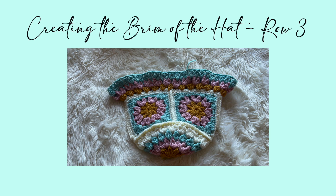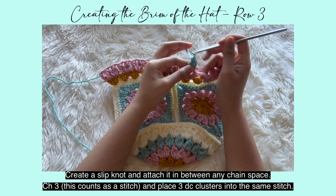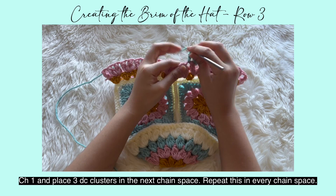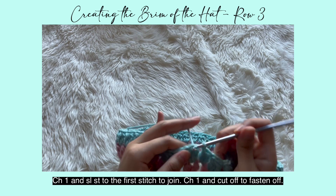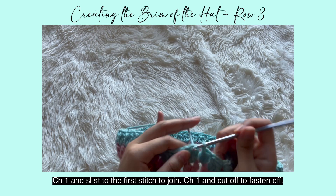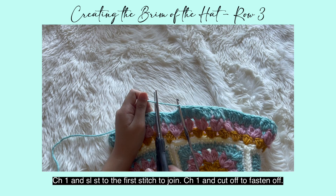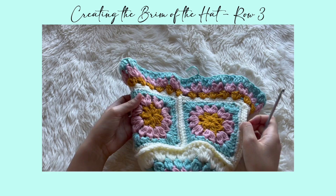Now onto row three of the brim. I'm using sage green — you can use any color. Create a slip knot and attach it in any chain space. Chain three (counts as a stitch) and place three double crochet clusters in that chain space. Chain one, then place three double crochet clusters in the next chain space. Repeat this in every chain space — chain one, then three double crochet clusters. Once you reach the final cluster, chain one and slip stitch to the first stitch to join. Chain one and cut off to fasten off. You can weave in any ends as you go, and that is the third row.